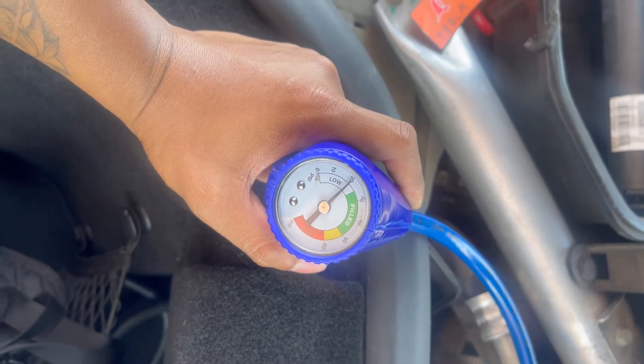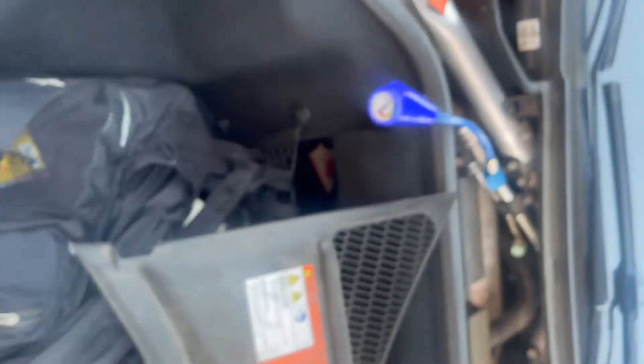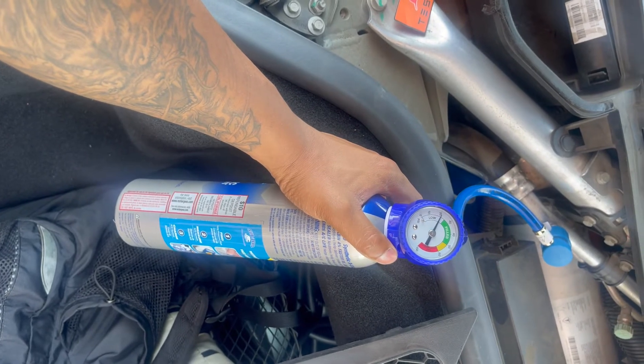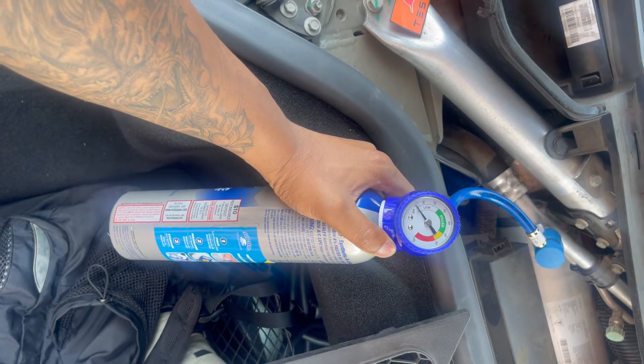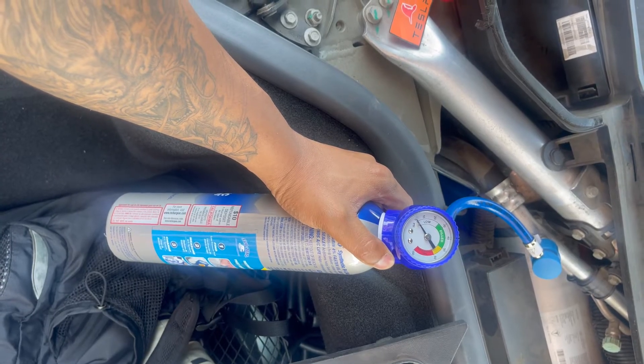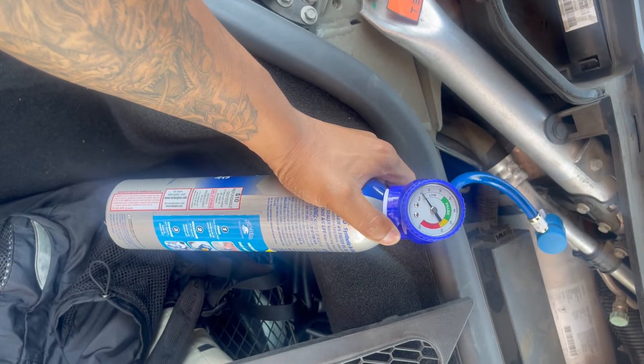So I'm going to fill it. All you gotta do is take off this cowl — it was super easy. I just twisted it on and it looks like it's going up.